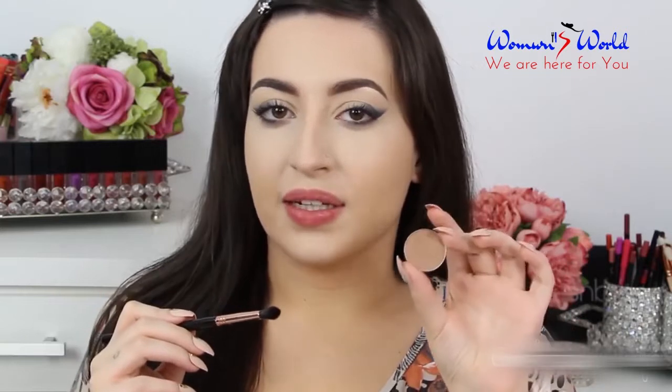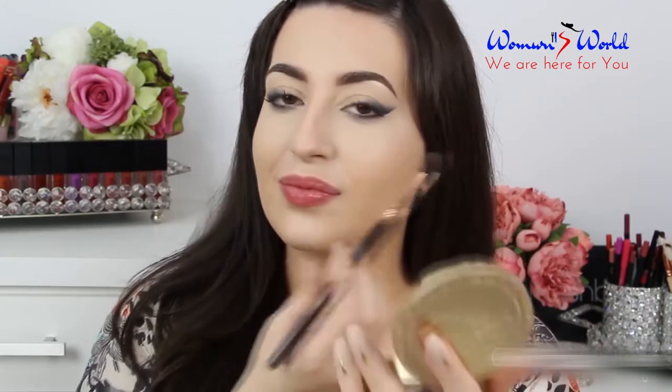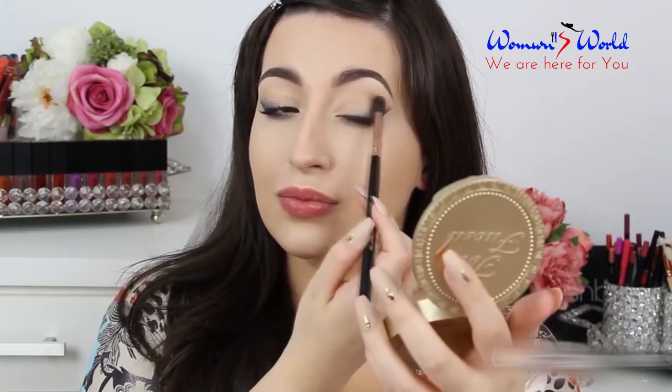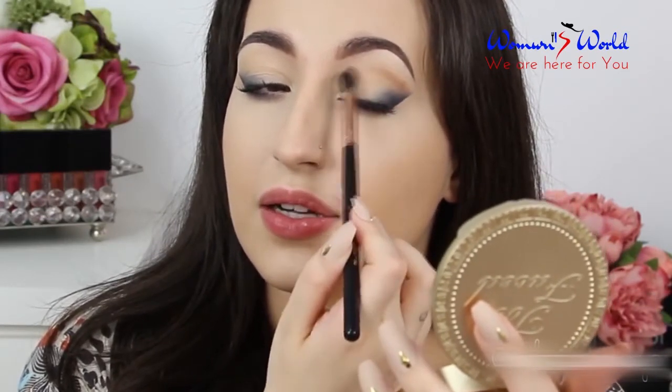In my crease I'm gonna apply the color Nutmeg by Artist of Makeup. To apply this color and blend in circular motions I'm gonna use this airbrush brush. These shadows are so good and really pigmented, so be careful. I'm gonna place first this color like this and then I start to blend.